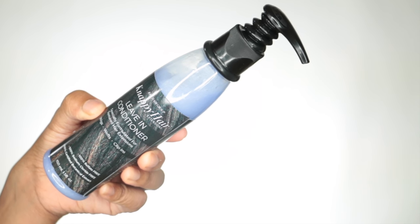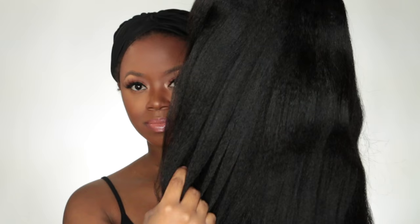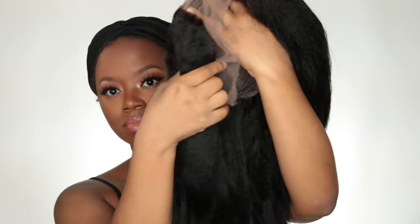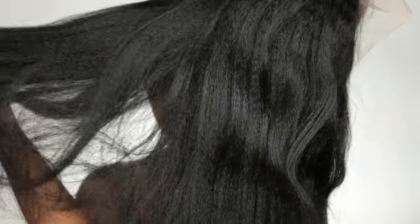I washed, conditioned, and put the leave-in on my u-part wig to get ready for styling and my hair feels oh so good. I let it air dry and this is how it turned out — really nice, really soft. It was already soft coming straight out the box but I wanted to give it some extra love and care.